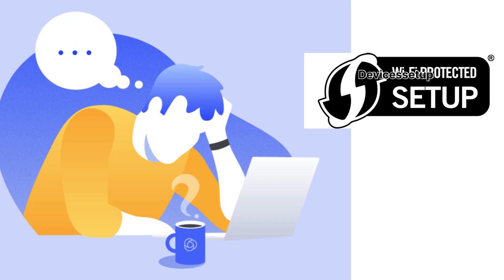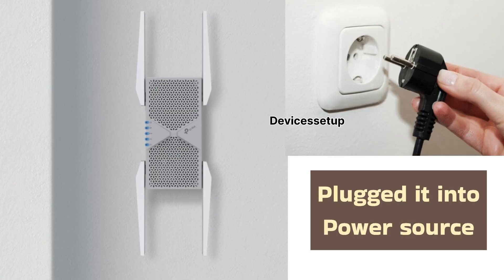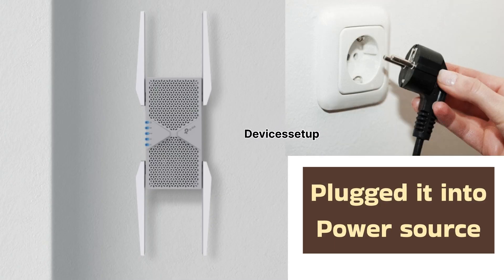If this method is not working for you, you can try the second setup method which is through the browser. For this too, plug the TP-Link RE653BE extender into a power source.